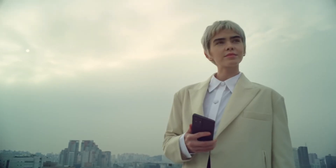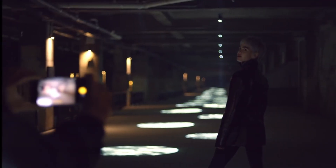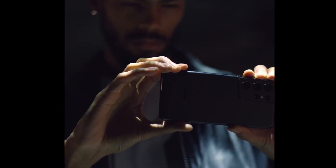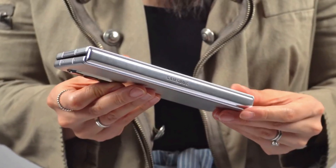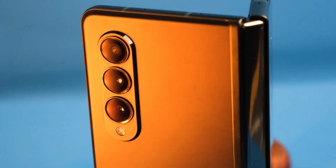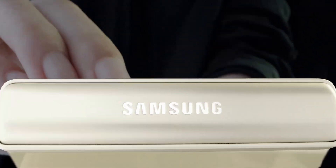Hey guys, welcome back. A few weeks back we heard that Samsung will bring the latest camera sensors to the Galaxy Z Fold 4, as we have on the S22 series. Now we got all the information regarding the upgraded camera system for this foldable device. Samsung is also working on a new solution so that they can reduce the moving parts, which is going to lower the chances of mechanical failure.